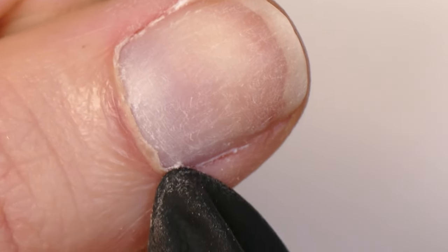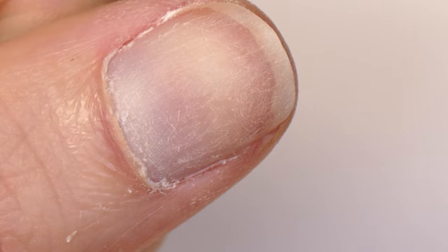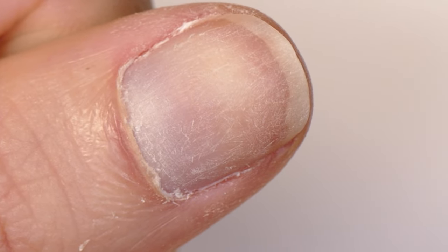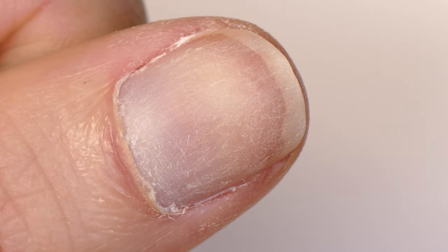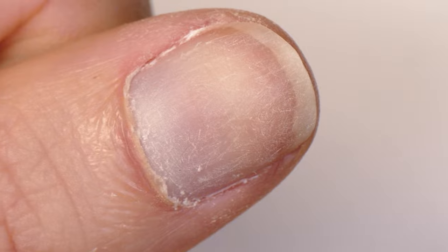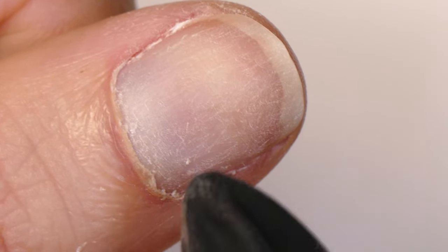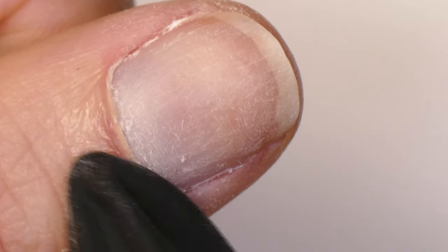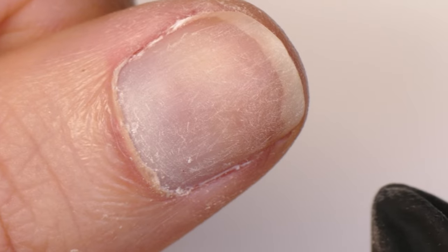Now when it comes to the eponychium — which is this skin that we have back here, and you can see it's kind of a flap of skin — there are lots of different opinions about what should or should not be done with it. Since it is technically skin, which is living tissue attached to my finger, a lot of people don't like to promote cutting this tissue. When we cut through this material, especially if we overcut, we can cause bleeding. We can open the seal underneath our eponychium, allowing dirt and bacteria to get inside where our nail matrix is. And we can open ourselves up to possible infection in the skin itself.